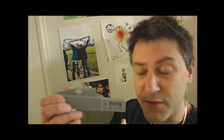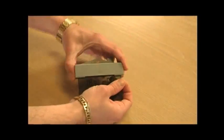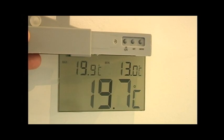Now it takes one AAA battery. If you slide the roof across, you'll see that it lives right in here. And here's all the buttons for the different settings you can have. It can be Celsius or Fahrenheit, and you can set the time and this sort of thing in there as well.